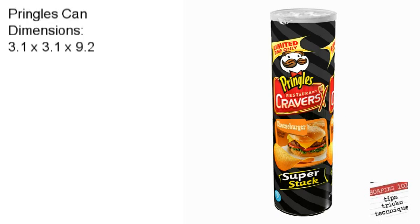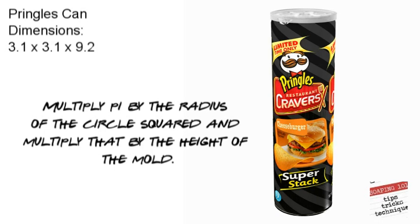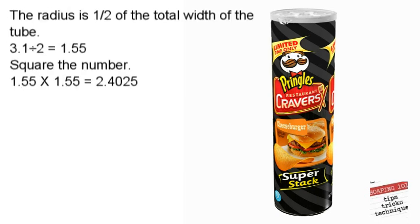Now let's talk about a different kind of mold — a cylindrical mold, or as you can see, a DIY homemade Pringles can. Many people like to use this to make puck-shaped soaps. The calculations for this are a little different. We multiply pi times the radius of the circle, square it, and then multiply that by the height of the mold. The radius is half of the total width of the tube.